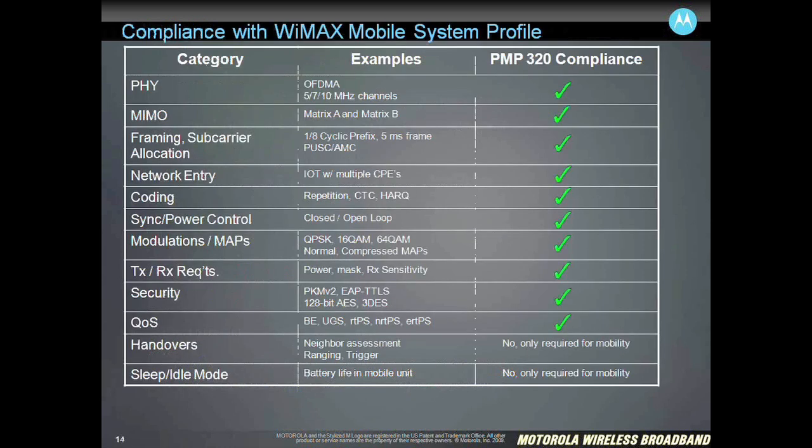When we talk about being 802.16E and standards-based, a lot of people equate 802.16E with WiMAX and then further equate that with mobility. The truth is that 802.16E supports both mobile applications as well as fixed applications. What we've done with the PMP320 is focused very specifically on fixed applications with 802.16E. We are compatible and compliant with just about everything on the WiMAX form profile list except for the things specifically related to mobility. We're completely standards-based on the air interface, quality of service, modulations, maps — everything required for interoperability — but we don't do things like handovers, roaming, sleep idle mode, things that are specifically related to mobility.